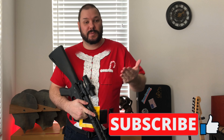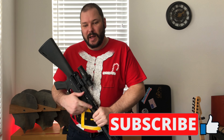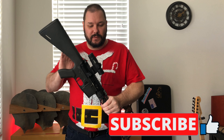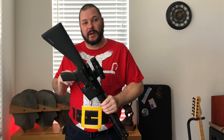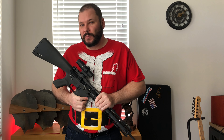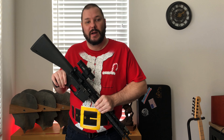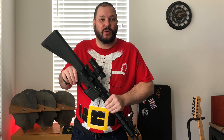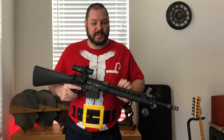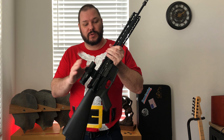Merry Christmas everybody. This video is probably coming out the day before Christmas Eve, so it will most likely be the last video until post-Christmas. We're doing a recap video of things about this particular AR build. I've talked about everything on here at some point in the past, probably more than once. However, we're six months or a year later and I thought I'd give some follow-up, because we are in the 'I got some gift cards for Christmas or some cash' season. So we have the Primary Arms 2x optic.